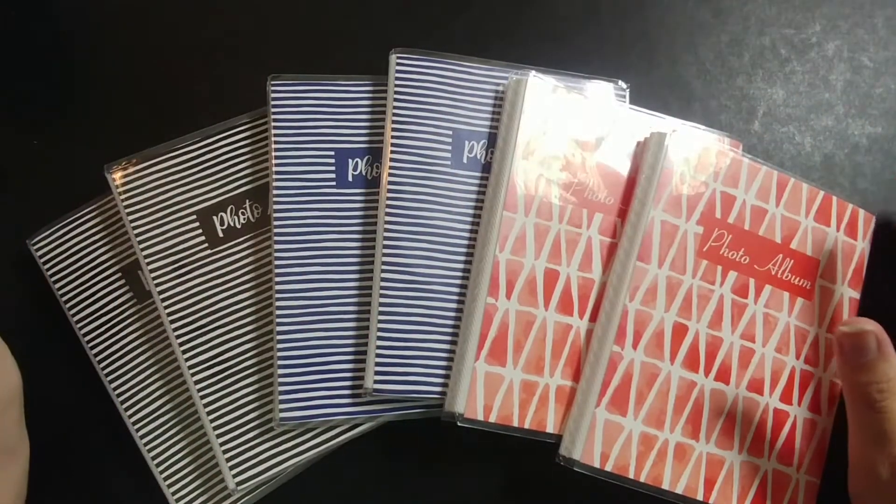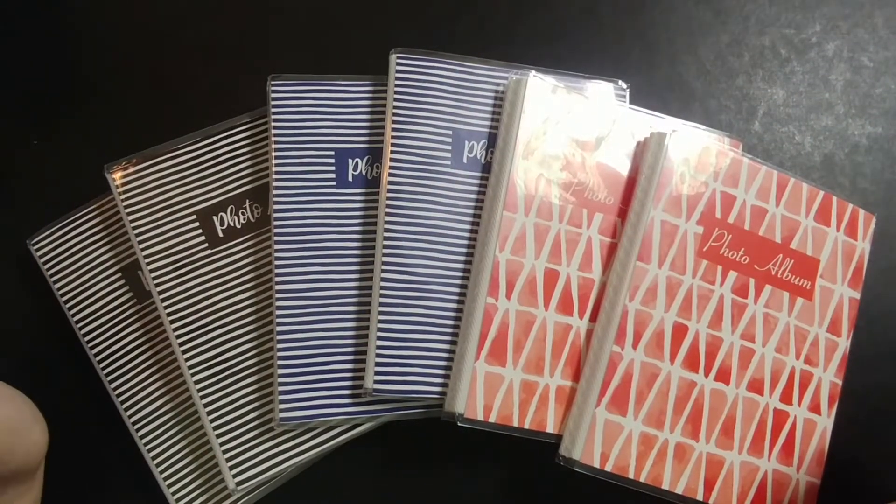Hello everyone and welcome back to my channel. Today I will be reorganizing my foil stickers.